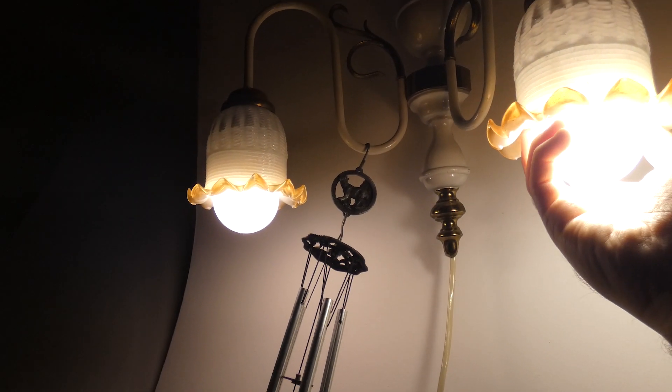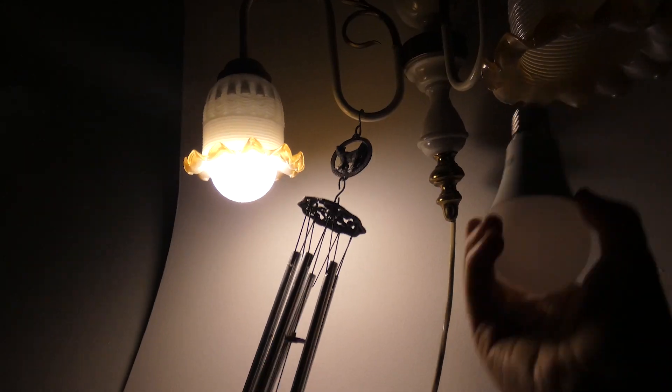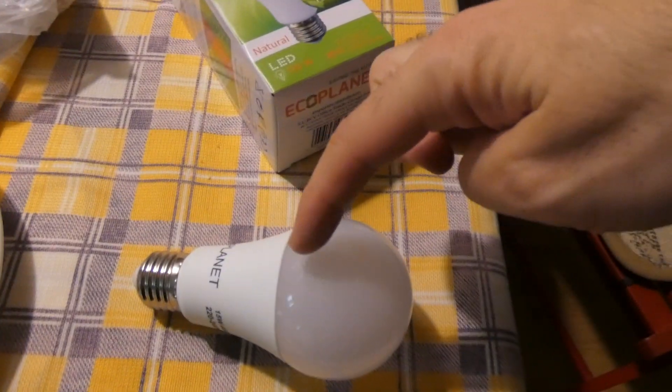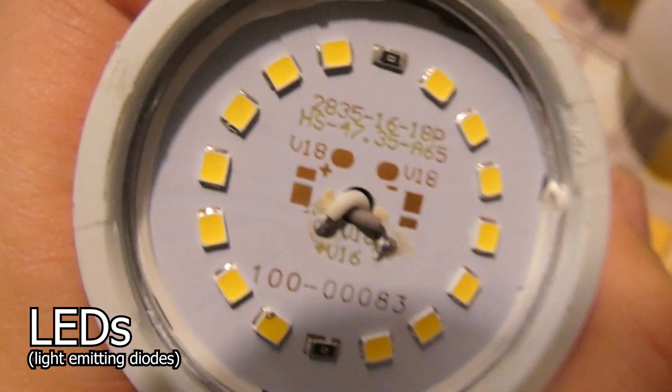It's not as hot as an incandescent bulb — this part is warm, indeed it's pretty hot up here, but not down here. You can simply take off this part, like so, and here are the LEDs.